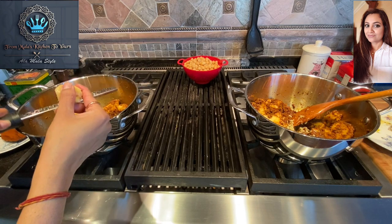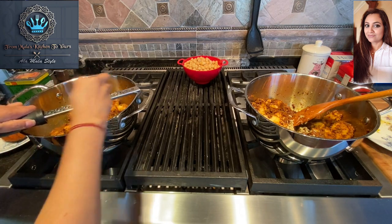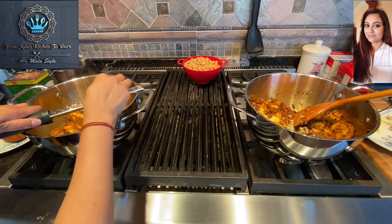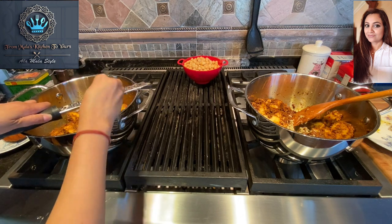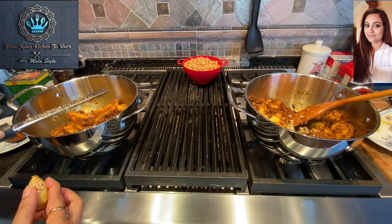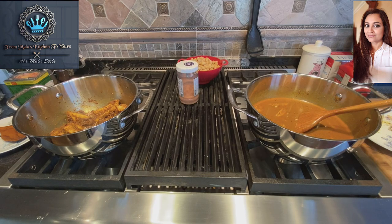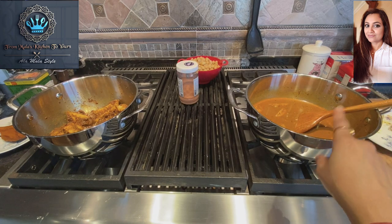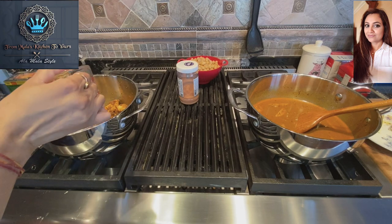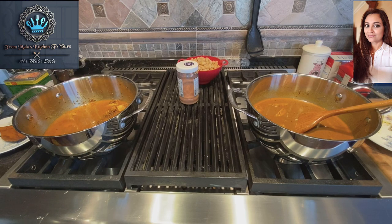Let's get that ginger in there — whoopsie-daisy, nothing like currying your ginger. Got to cater for things like that — it will happen in the kitchen. Now I'm going to add about two cups of water into each of these curries. I've already added two cups into the Lala's side, and now I'll do the same on the Ship's side.